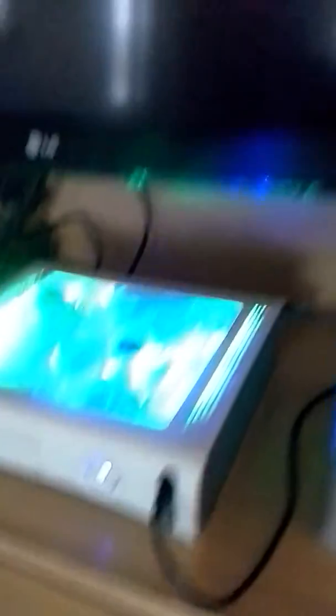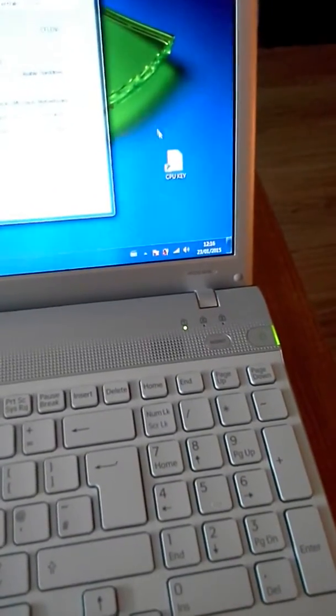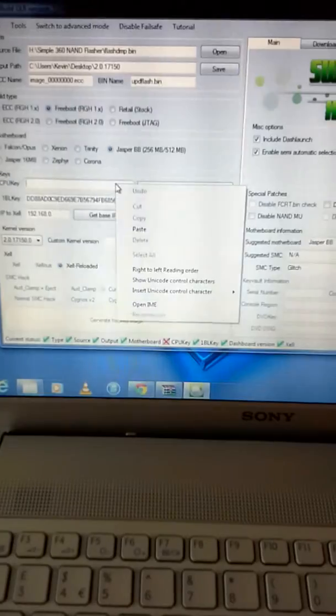That's saved in there. CPU key — how do you get your CPU key? Before you start up your Xbox, you just hit the eject button to start up the Xbox and a blue screen comes up. Down at the end it has a CPU key. But I have mine over here in a little notepad. So you just copy your CPU key and paste it in here. Ticked, ticked, ticked, ticked — everything ticked.